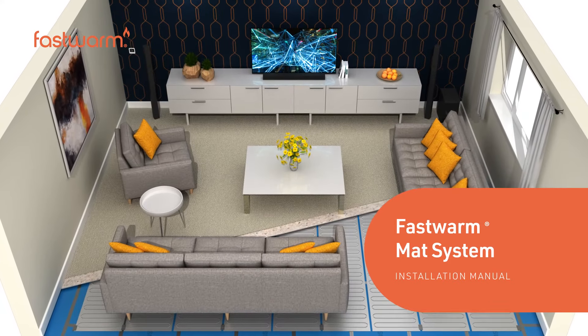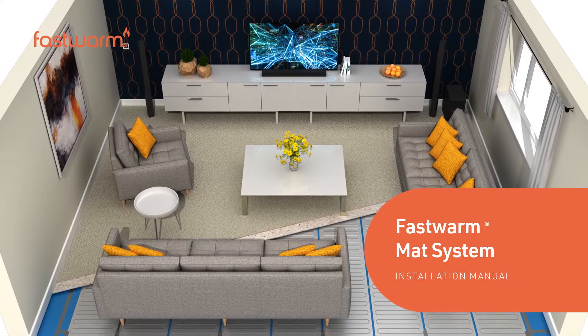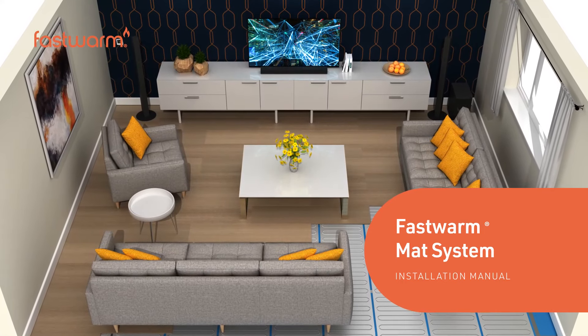FastWarm foil mats are a quick and easy way to add underfloor heating to any vinyl finished room in your home.